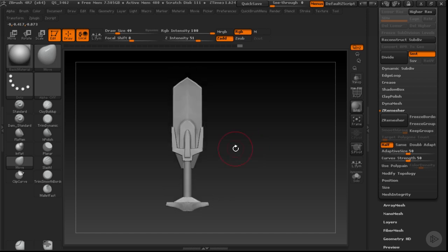In our next clip, we're going to be looking at how we can actually finish out this design with some minor polishing.